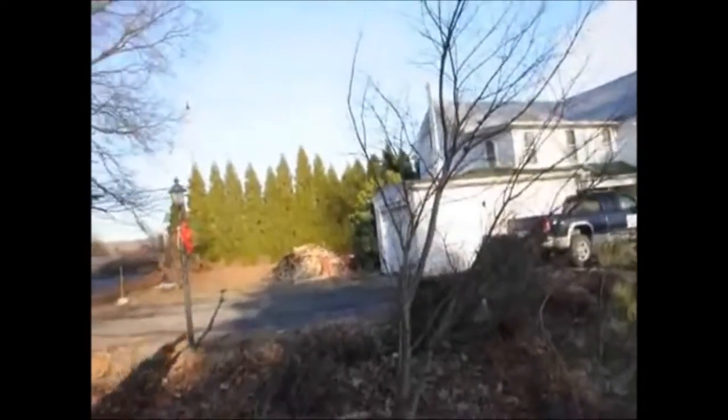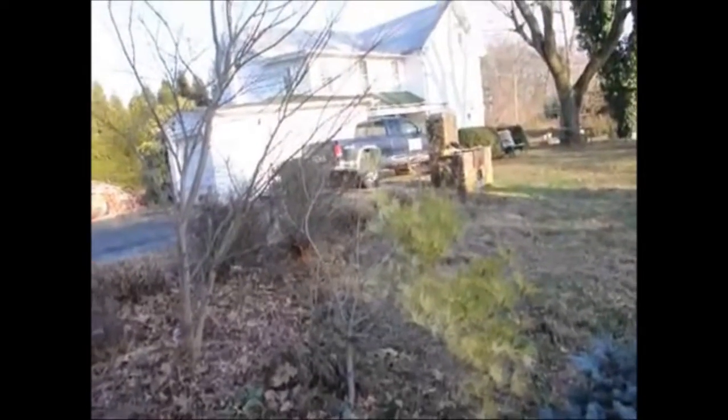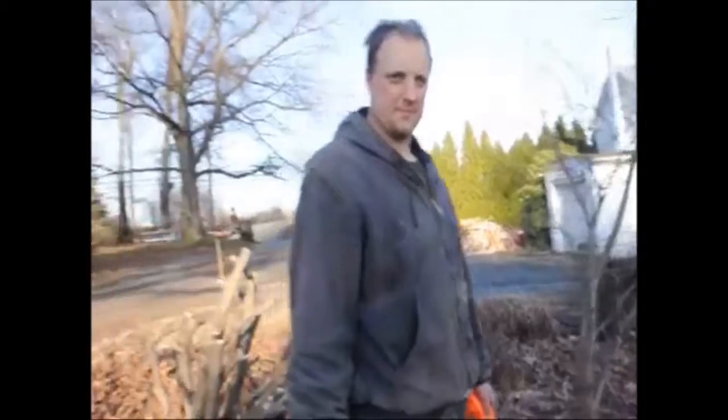What we're probably going to do with the dragon eye pine — I was talking to my brother — we're going to dig that up and move it someplace so it's not so close to the Japanese maple. Thank you very much.